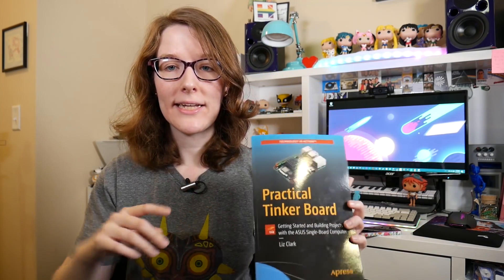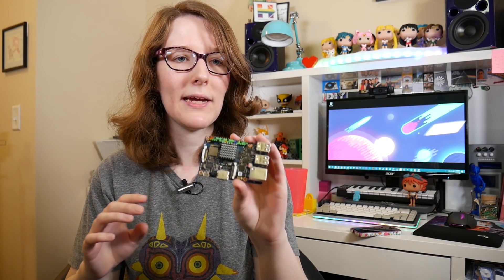You can buy the book right now. You can get it on Amazon or through the press — I've got some links down in the description. For those that don't know, the Tinkerboard is a single board computer that's basically a Raspberry Pi clone, but it does have some differences from the hardware perspective and also the software perspective.